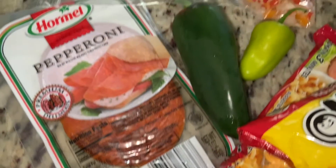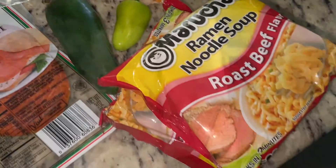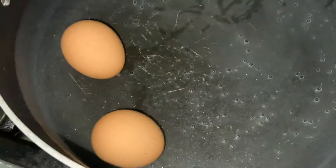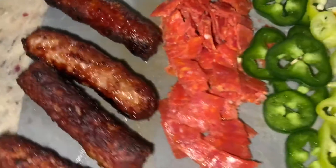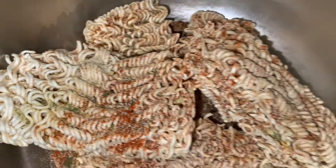Before the night is over, I just wanted to check in with you guys and show you how to make a quick ramen. Now this is a super quick ramen — you got eggs, sausage, pepperoni, jalapeños, pepperoncinis, onions, and bell peppers.